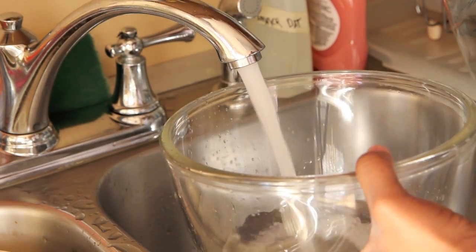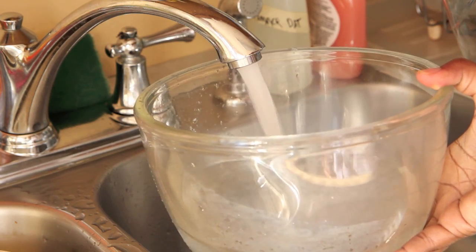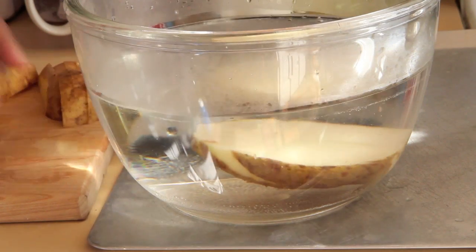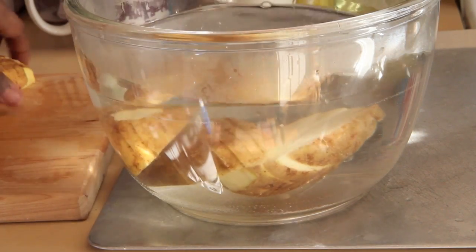Next you want to preheat your oven to 475 degrees and lower your rack to the lowest possible rank. Then you want to remove the starch from your potatoes so they bake up nice and crisp. I have a large bowl here and I'm going to fill it with warm water, then dump my potato slices into the warm water and allow them to sit for about 10 minutes.